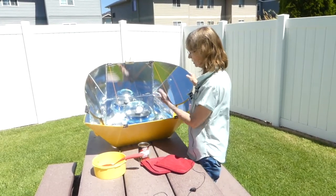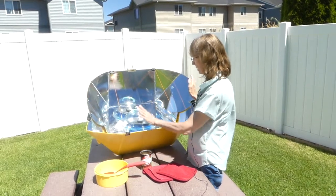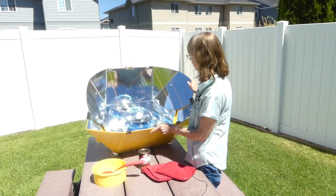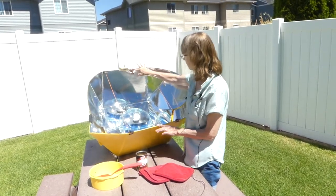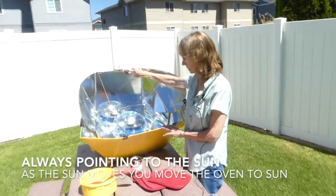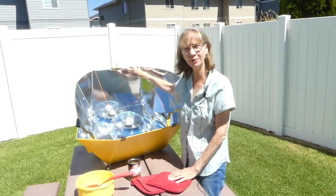It doesn't have to be perfect all the time — it just has to be pointed towards the sun. Usually on a dinner like this I'll adjust it first thing in the morning, which is when I did the meat, then adjust it in the afternoon, and maybe one more time if I'm home during the day. Right now we'd scoot it back to about that angle. We'll come out later and check the temperature, but we've got dinner cooking and we don't heat up the house — and it's free energy.